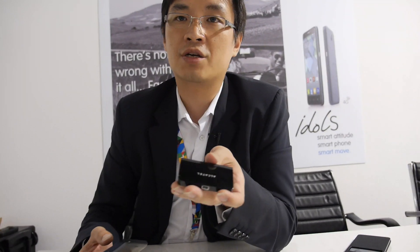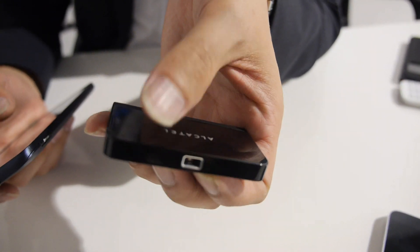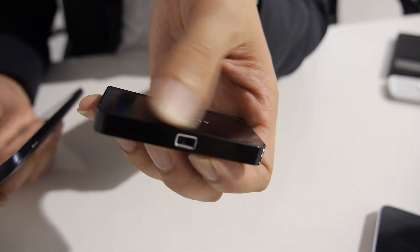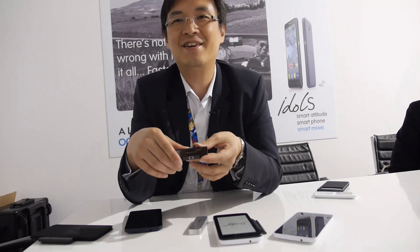How much will the Pico projector sell for? We don't have the price yet because it's a prototype, and the optical module hasn't been commercialized yet by our partner. Maybe before Christmas - we hope. It's difficult to say. We'd like to get feedback from the market first. Maybe Chinese New Year.